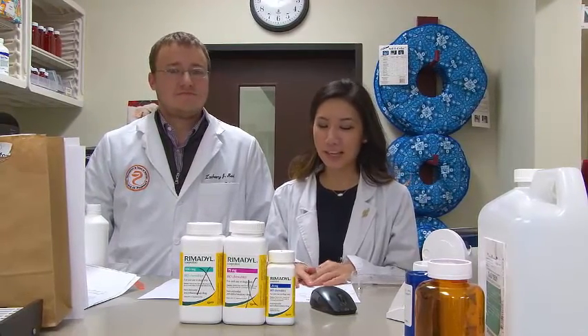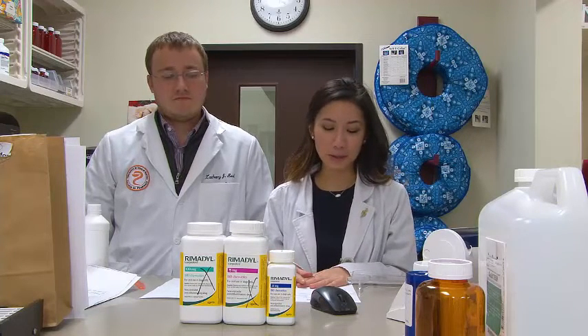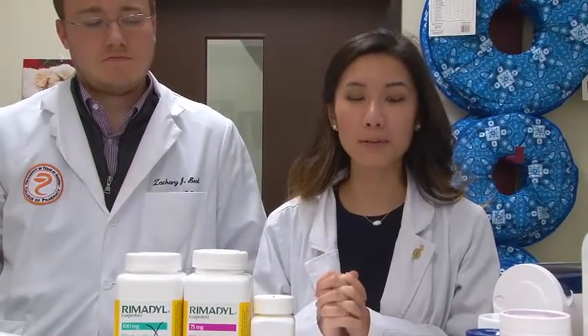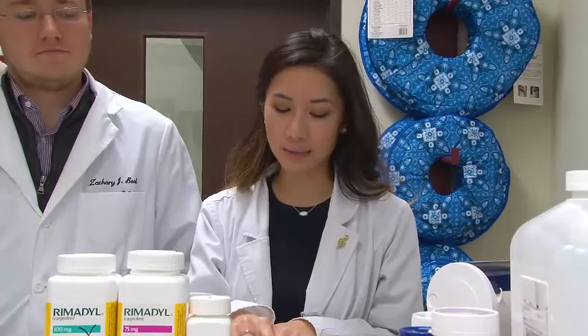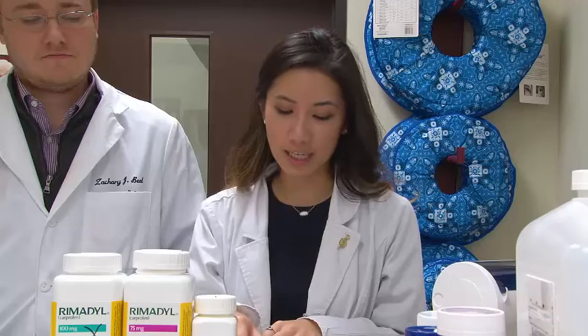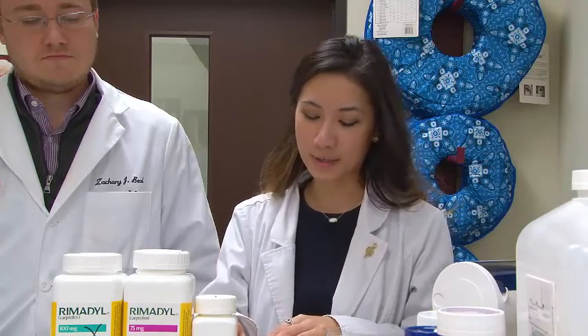Today we're going to show you how to fill a prescription. First off, you will get a prescription from your doctor. When the prescription comes in, you'll want to make sure that you have the right drug. For this prescription, we're going to be working with Carprofen — a 100 milligram tablet. We'll need five tablets to fill this prescription, giving one tablet every 12 hours, for two and a half days.